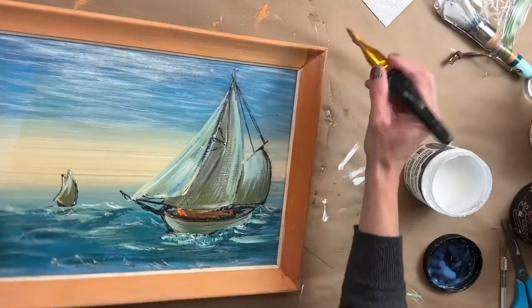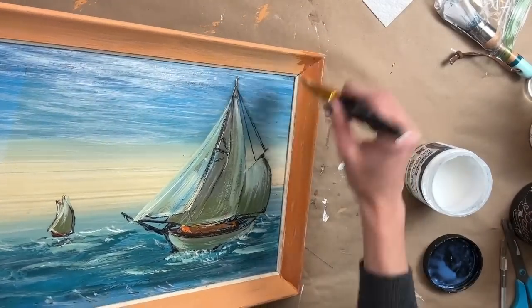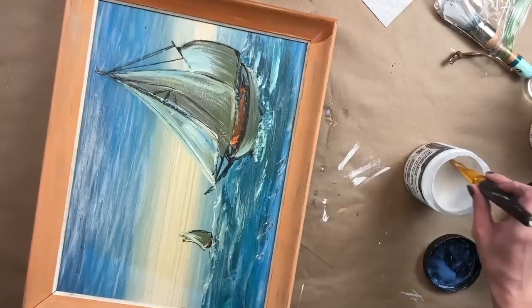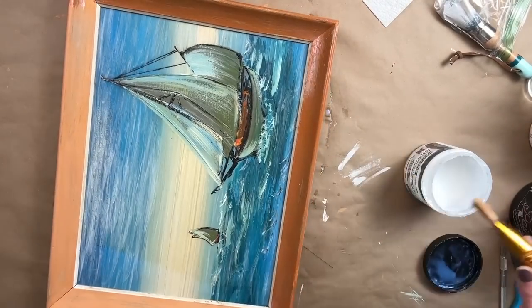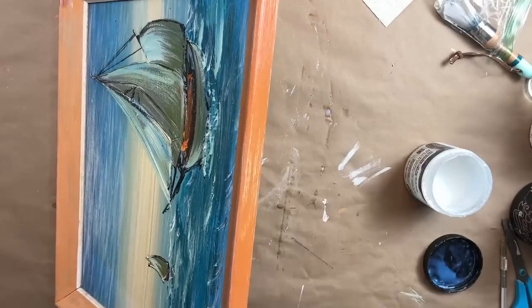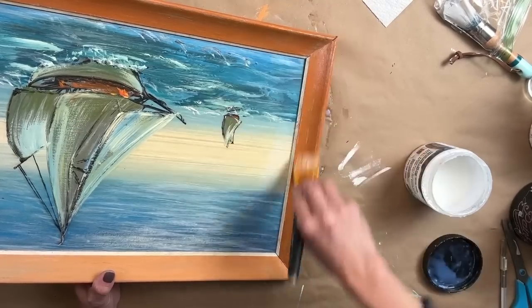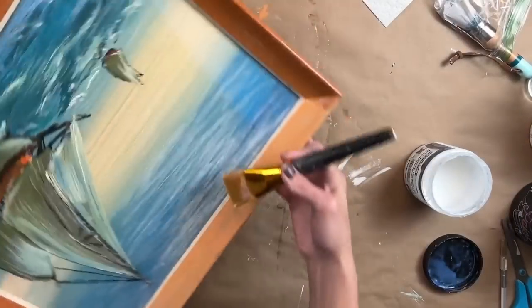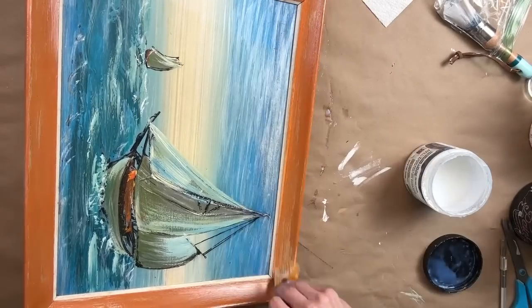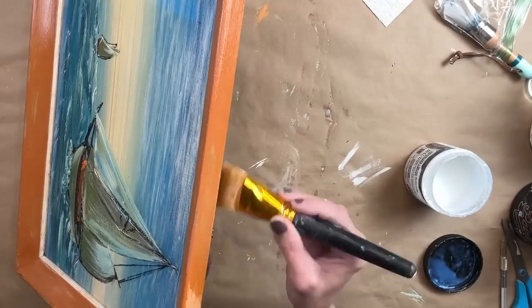I'm using Big Top from DIY to seal this piece, but you can use any type of top coat such as a poly or any type of wax. Anytime you're using DIY paint, it can be reactivated with water. So once you're completely set with your project, you'll want to seal it to lock that color in. Any type of top coat works.